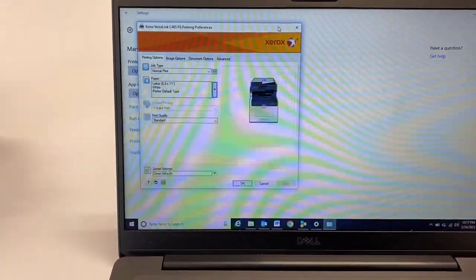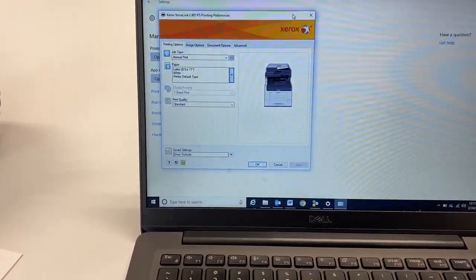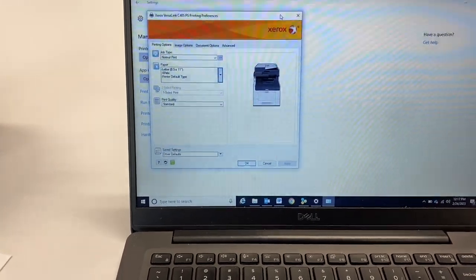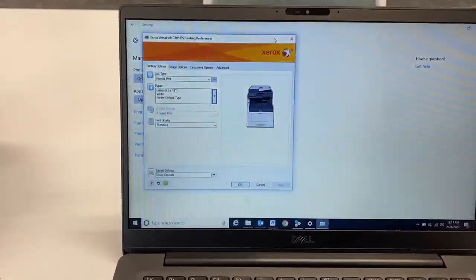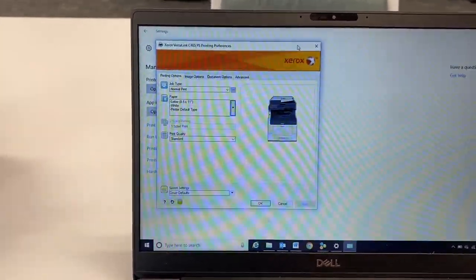In this video we're going to show you how to print to an envelope from a VersaLink, whether it be a C405, B405, or any of the models that fall into the VersaLink category. But first you're going to want to go to your document that you want to print, go to the file print option, or go through mailings.